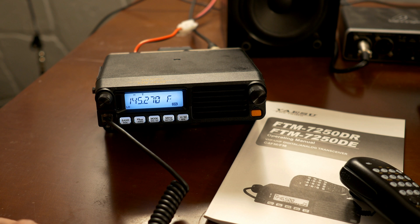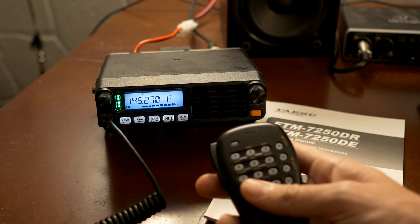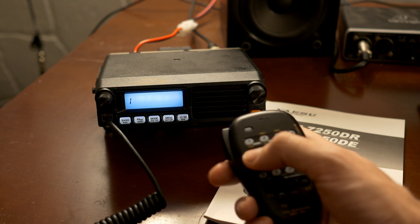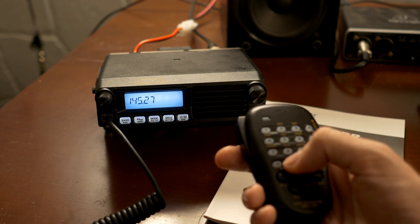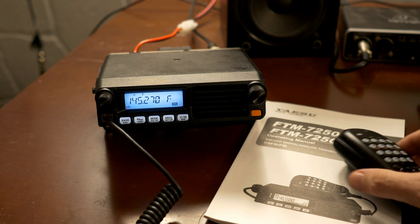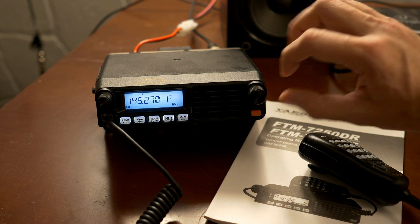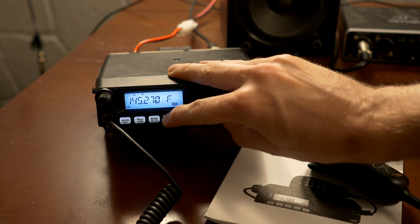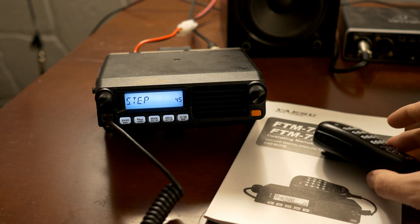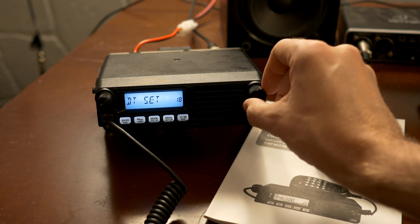Let's say you want to put in a repeater. You can just punch it in the keypad — 1, 4, 5, 2, 7, 0 is a local repeater here. To get into the menu, you hold this MHz setup button for a second, and there's a whole bunch of different menu items you just scroll through.